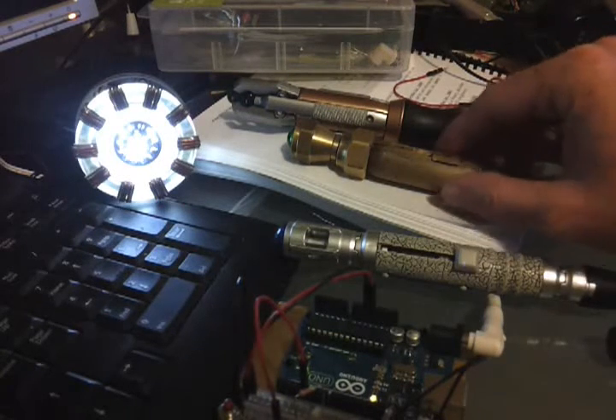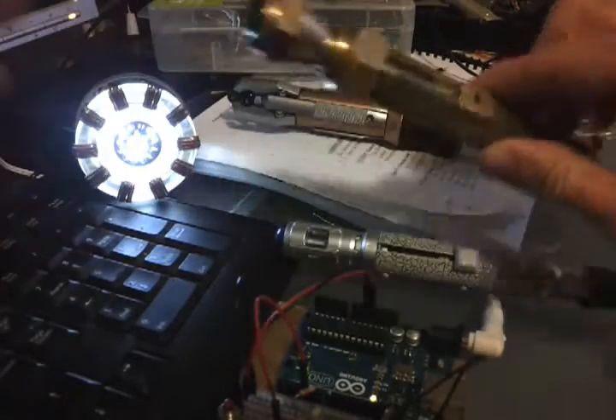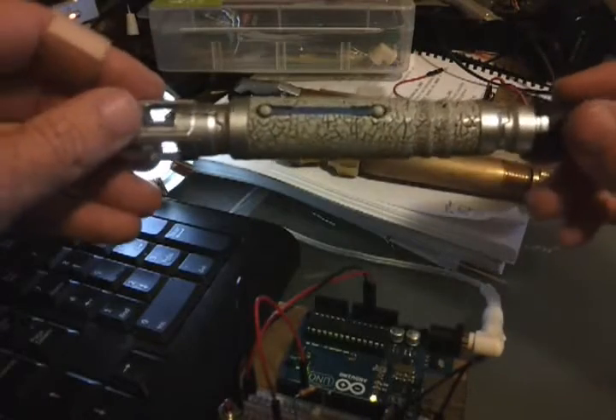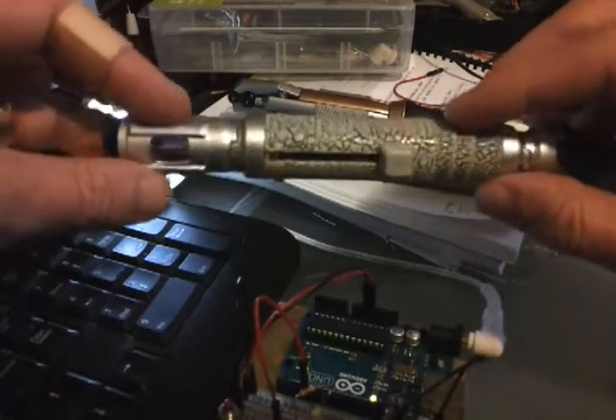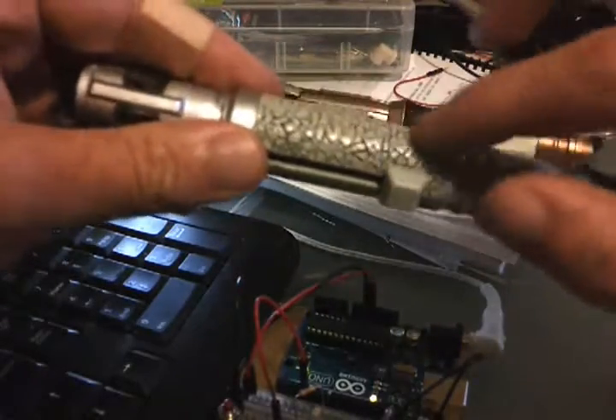Hey YouTube, this is a quick and dirty tutorial of how I made a quick and dirty custom sonic screwdriver. It's actually made out of the guts of the David Tennant toy. This one I customized to give the kind of crackle paint effect by just rubbing it with black paint and rubbing it clean so that it only filled the cracks.